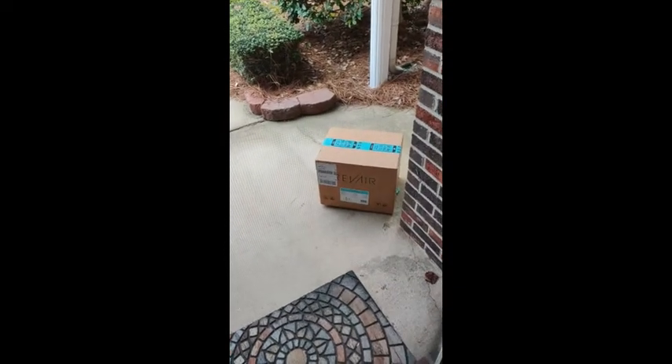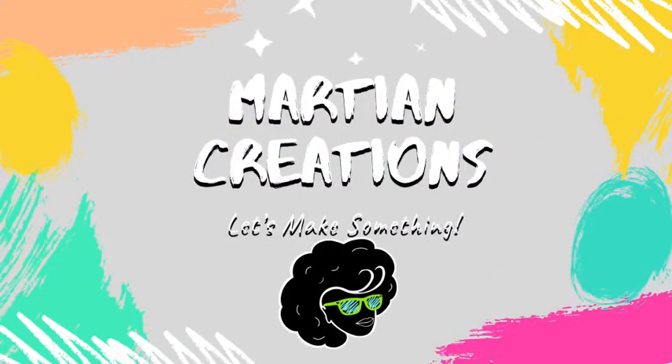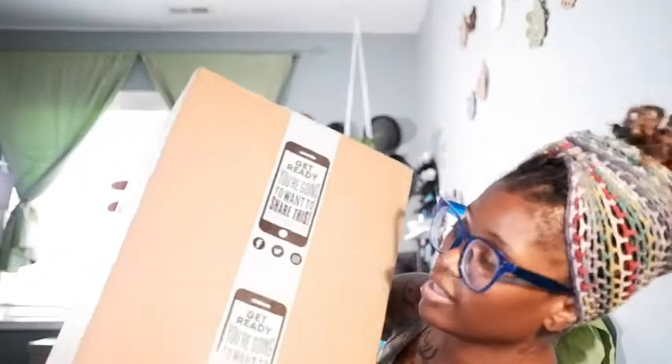I'm fresh from a workout — excuse the mess — but I got my box and I'm going to open it. First things first, I like to talk about packaging. I'm always critical about how things are packaged. They have their logo on the outside and a call to action. I love where it says 'blow your mind and not your hair.' They also have a call to action on their sticker that says 'get ready, you're going to want to share this.'